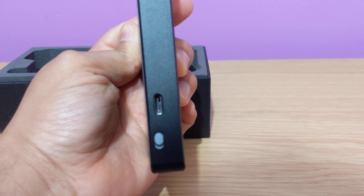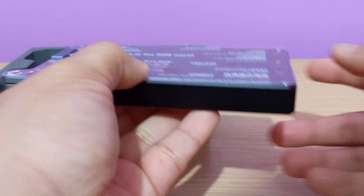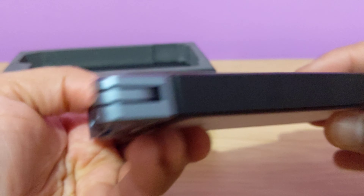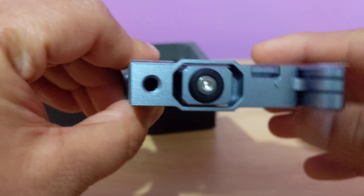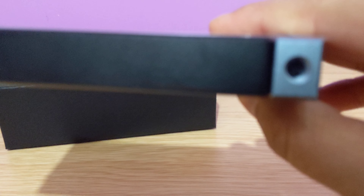On the top, this is the power button, and then the input. Nothing in here on the sides. And this is how you would attach it to your tripod or any other device. Or you can use these threads as well — let me focus on them.